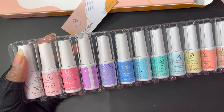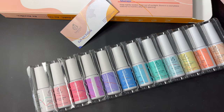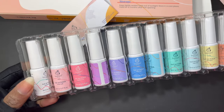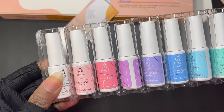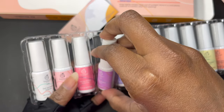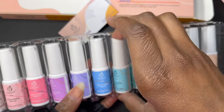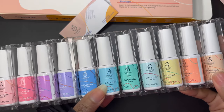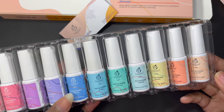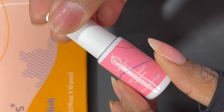Because the set comes with 12 polishes, the gel liners are a little bit smaller than their other gel liners — they're five milliliters. But if you're just doing your own nails, these will definitely last you a long time. One of the liners is white and then you have 11 different pastel colors. I'll leave a link to my Amazon store so you can pick these up. This entire set was only $25 from Amazon, so a really great price.